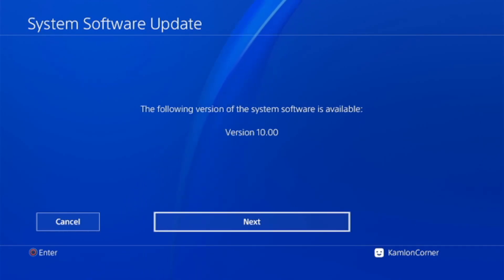Now let's show how to update our PS4 using safe mode, using the reinstallation file for 9.0. First, turn off your PS4. Next, press and hold the power button until you hear the second beep, then release.